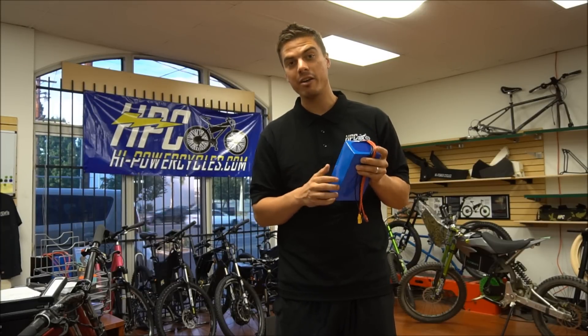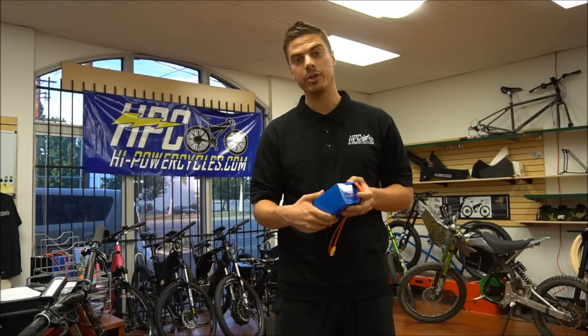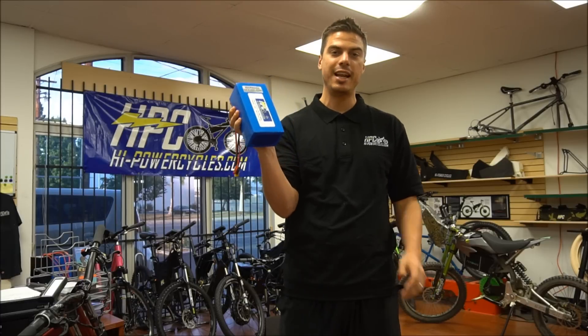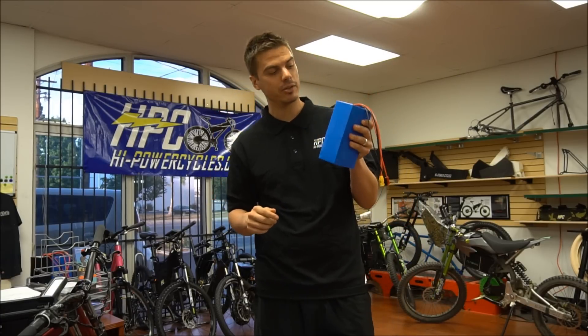Now we can make batteries from 37 volts to 86 volts. Right here is a 37 volt 15 amp hour HPC Elite pack. These can do 60 amps continuous, so quite powerful.